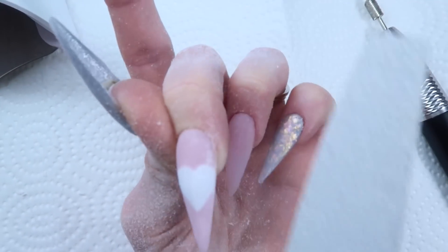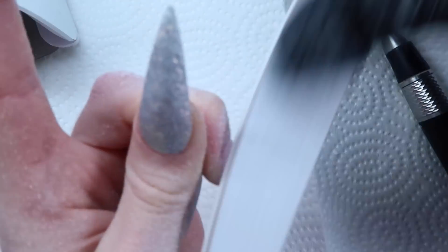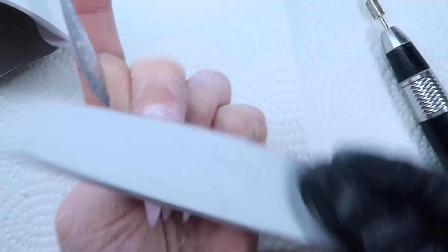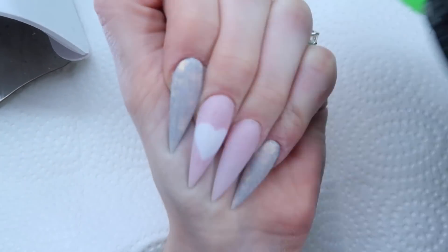After debulking and revealing the heart, I'm just going to go over my sidewalls and over top of the nail to try to even it out, thin it out, and finish my finish filing. After that, you're just going to want to wipe off all the extra dust and cleanse the nails.